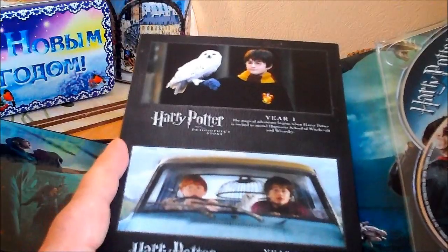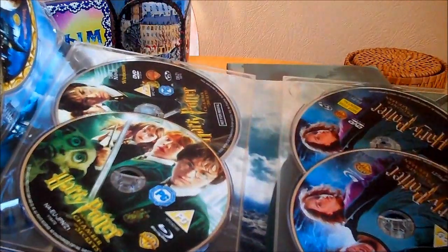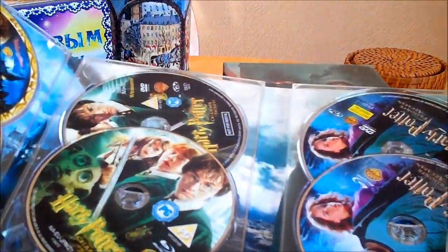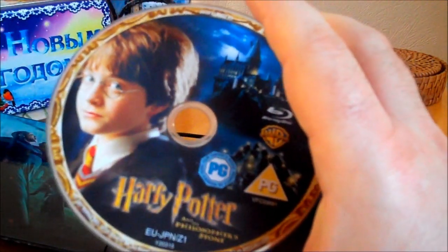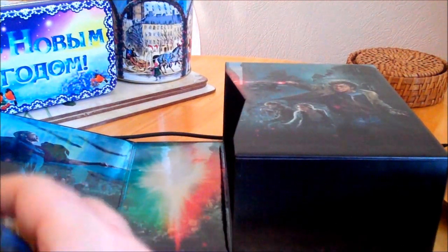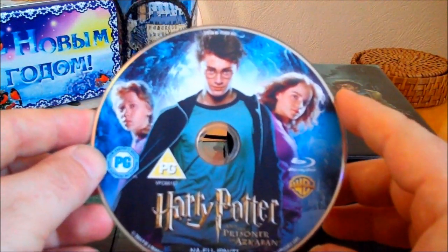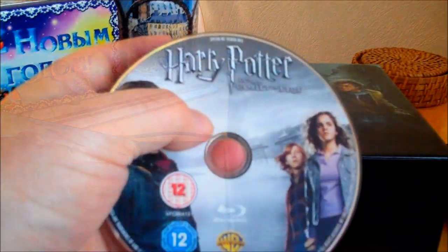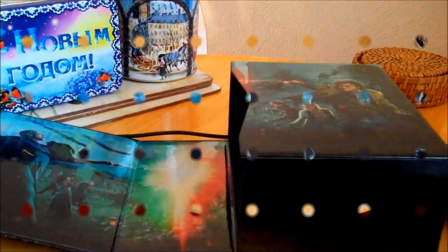Here we have Harry Potter in years one and two, scenes from the films. Here's the Blu-ray of Harry Potter and the Philosopher's Stone — there's a picture of Harry in his first year, and the same picture on the DVD disc above it. Then the picture disc of Chamber of Secrets, Prisoner of Azkaban, Goblet of Fire, and Order of the Phoenix.